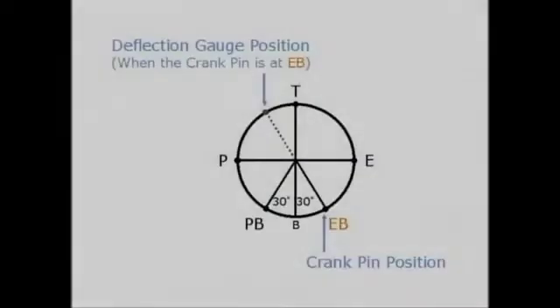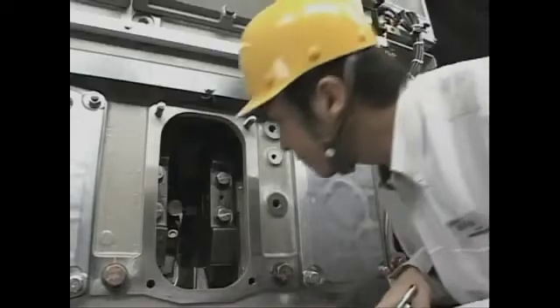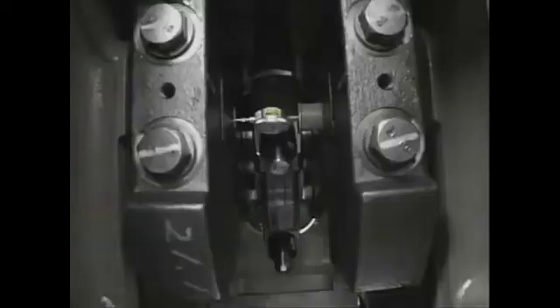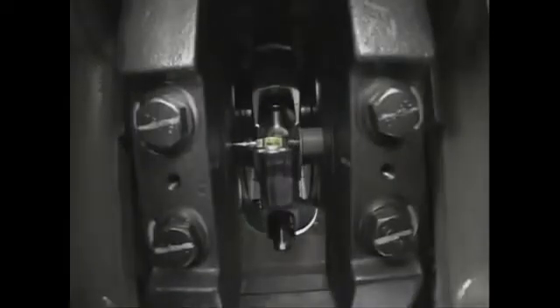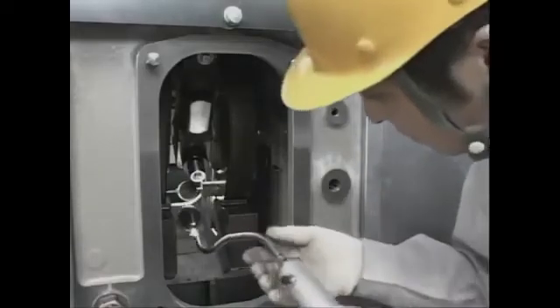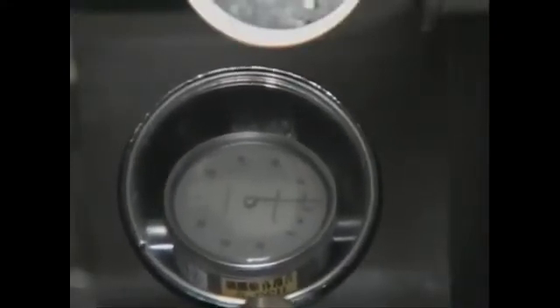Slowly turn the flywheel and measure and record the readings of the dial gauge in order: exhaust side, top, pump side, and pump side bottom. If necessary, read the needle of the dial gauge using the deflection mirror. Measure in all cylinders, and the work is finished.